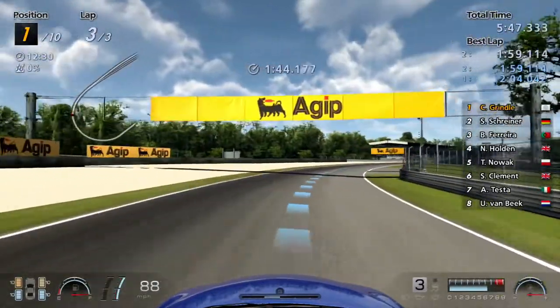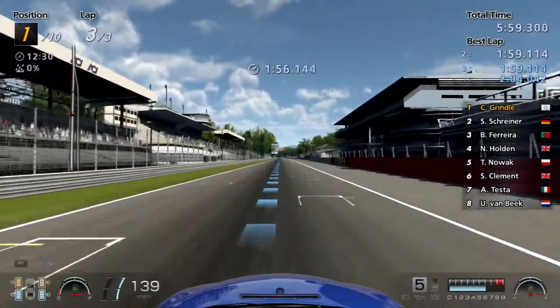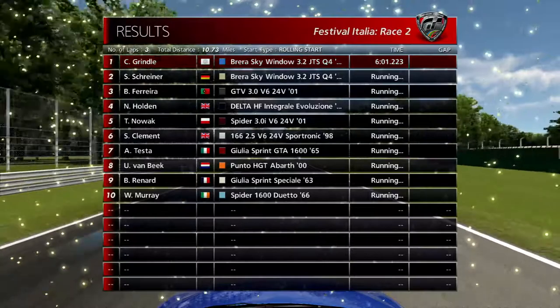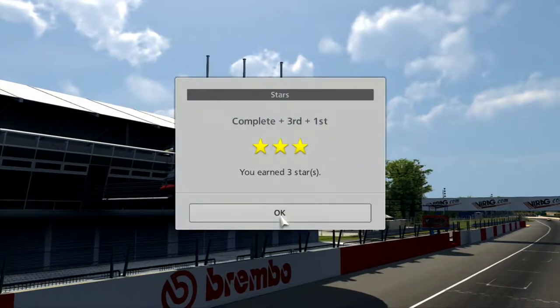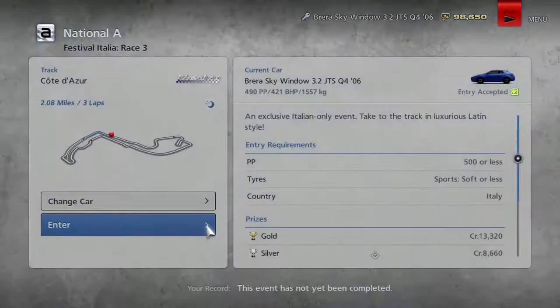I feel like the way they structured the races in this game was so much better than Gran Turismo 5. It actually gives me a chance to play everything, because cars aren't locked behind the used car dealership. I can actually get cars in this game — you couldn't get them in Gran Turismo 5. I don't know how to feel about them announcing the used car dealership for GT7. I'm hoping it's not going to be impossible to find cars like it was before.